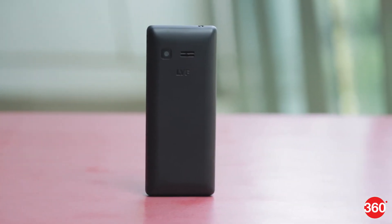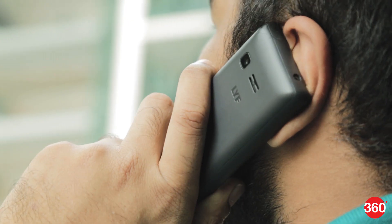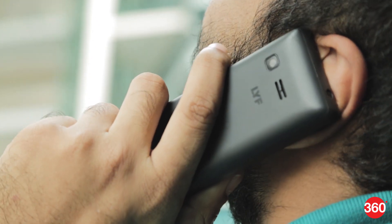For its price, which is effectively a deposit of Rs 1500, we must say that the phone feels well built. The sides and edges are curved which make it easy to grip, and it has a reasonable weight as well.